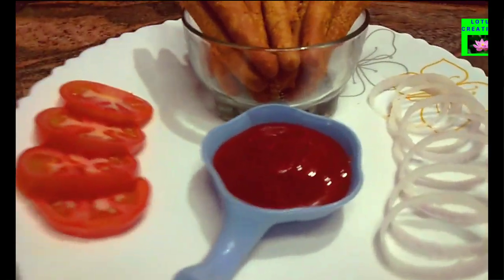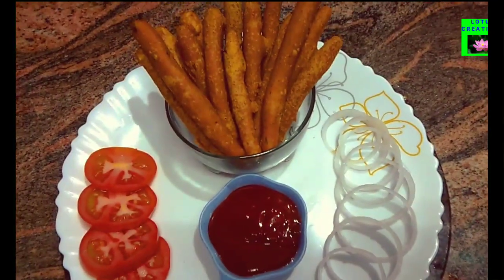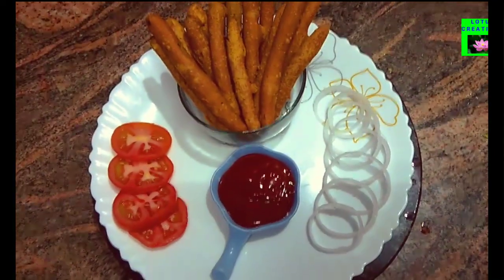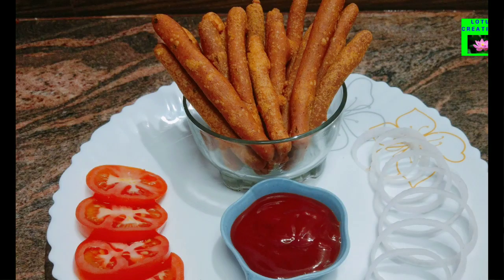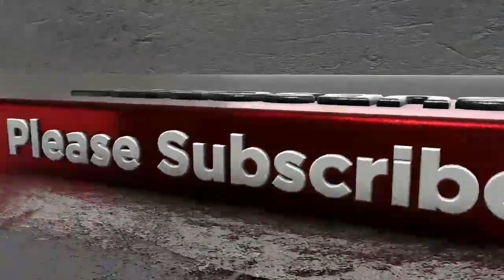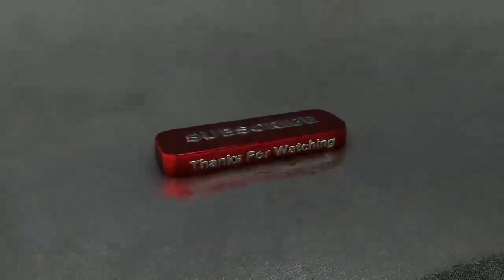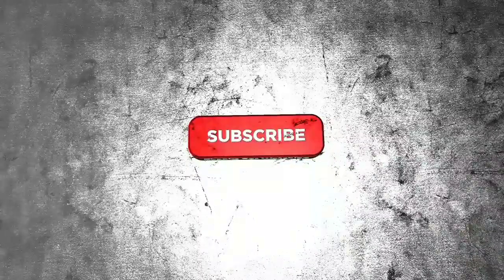If you like this video, please like, share, comment, and subscribe. Thank you friends! See you next time!